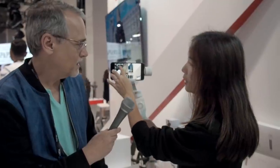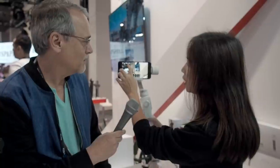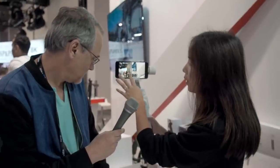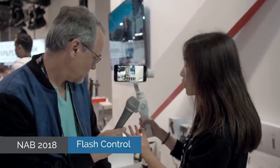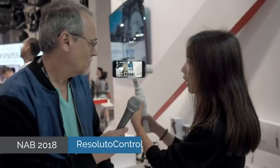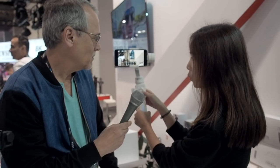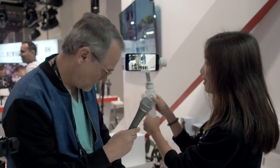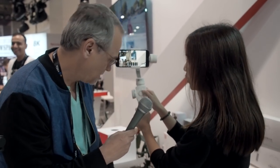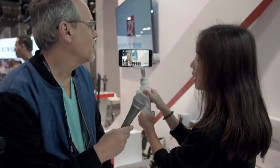Here you can turn on or off the flash, set the timer, and turn on or off HDR. You can use the wheel — just rotate it to do the adjustment. You can also push up and press down to navigate.